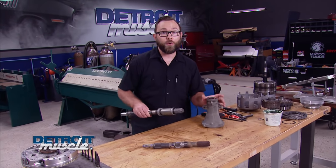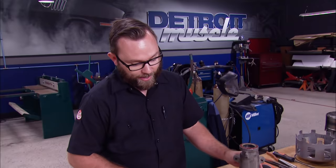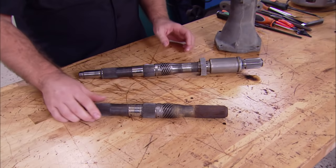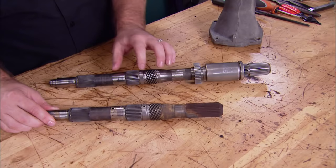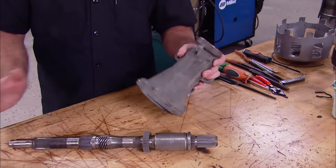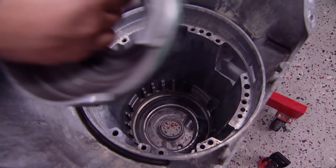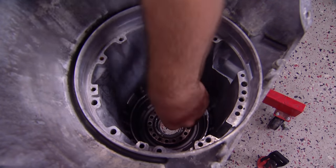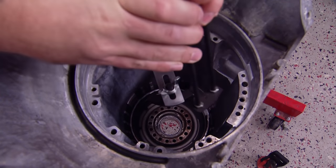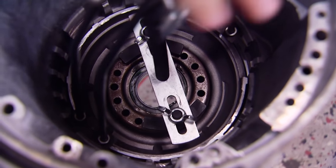So we just finished going through the internals of our 700R4. Since we're switching over from four-wheel drive to two-wheel drive on this transmission, we need a new output shaft. The output shaft we took out is for four-wheel drive; the one we acquired is for two-wheel drive. When you switch over, you also need a tail shaft housing, and we went ahead and put the new seal on there, which came with the kit. In the reverse order of disassembly, we started reassembly with the low reverse piston, and using the same spring compressor tool, we compressed the low reverse spring and reinstalled the snap ring.